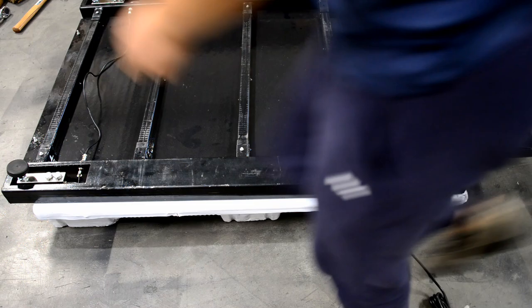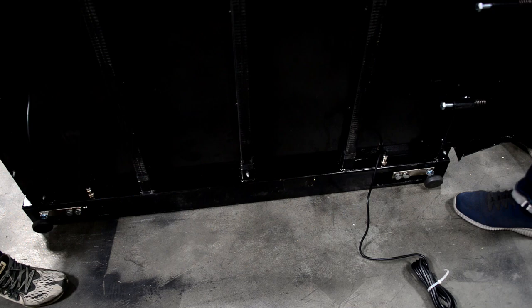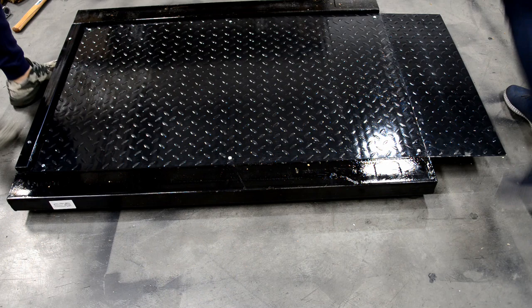Flip over the scale and set it on the floor. Adjust the feet to level the scale if necessary. Lead out the long cable and connect it with the indicator.